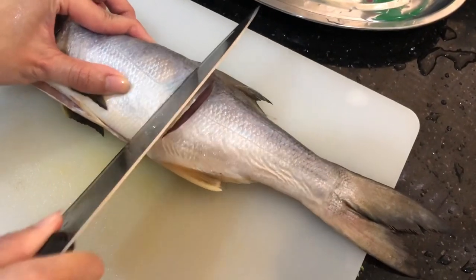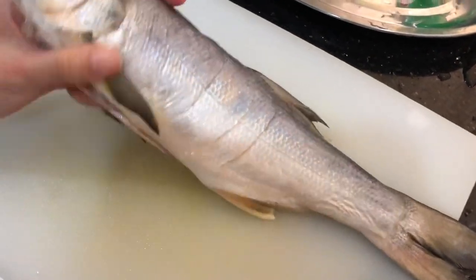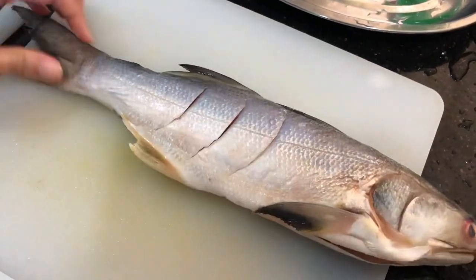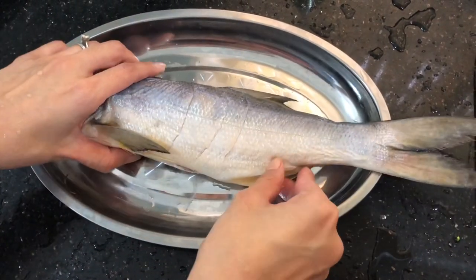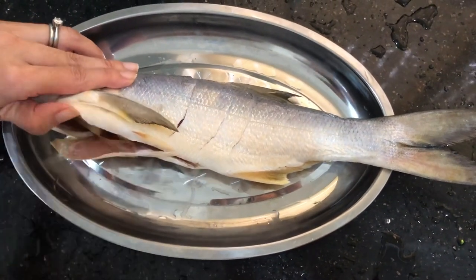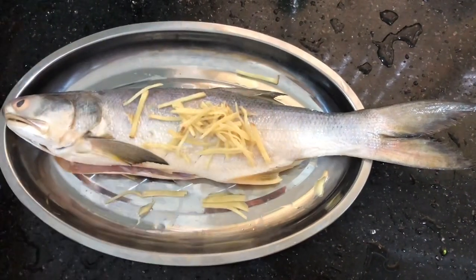Today we will be steaming this thread-finned fish, also known as Ma Yao. Make a few diagonal cuts on the fish. Place the fish on a heat-proof plate, and place the ginger chunks inside the cavity of the fish. Sprinkle the julienne ginger on the fish.